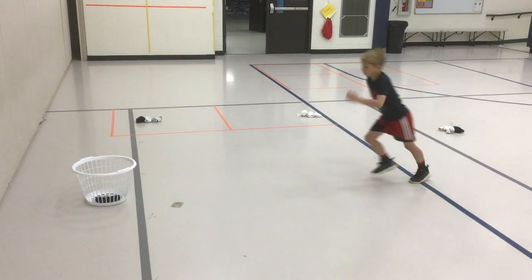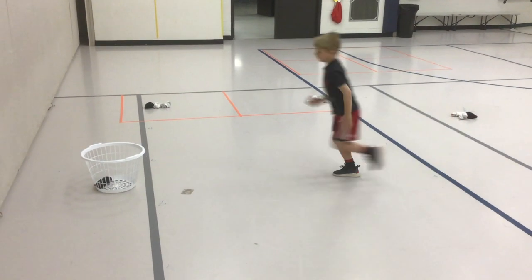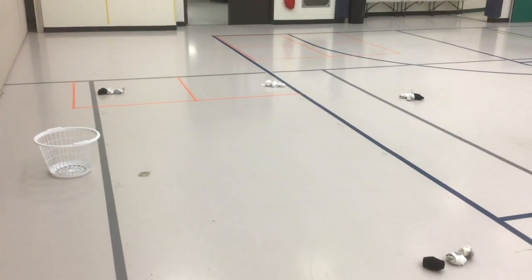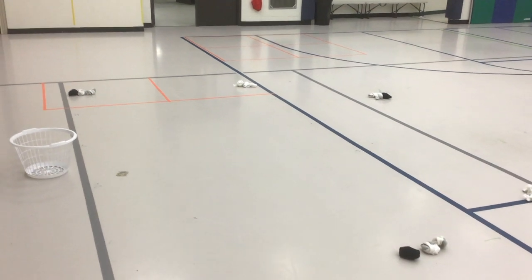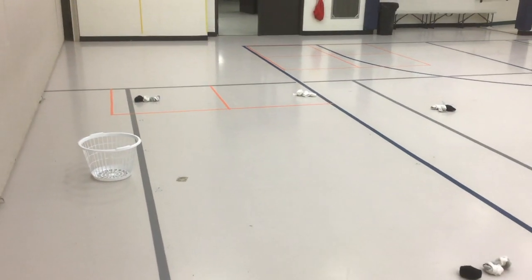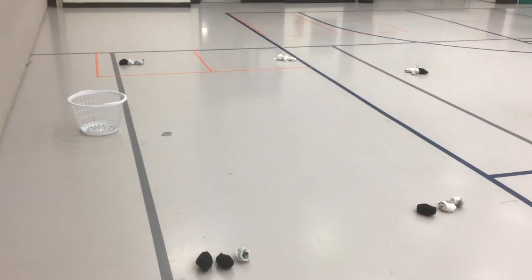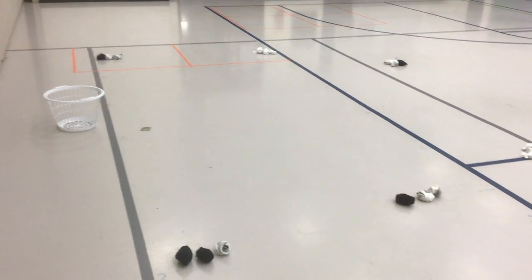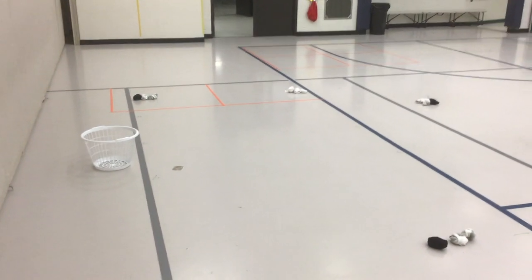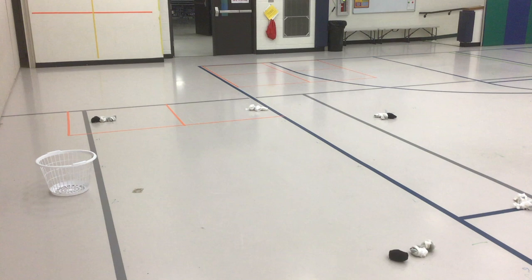Nice work. Another game to go along with the sock basketball is the sock three-point contest. Just like in the NBA All-Star game, I have three pairs of socks around the basket, and they would have 30 seconds to shoot the different socks. You can keep a record of how many socks are made in that time period. You can compete against yourself, and you can also compete against your friends.